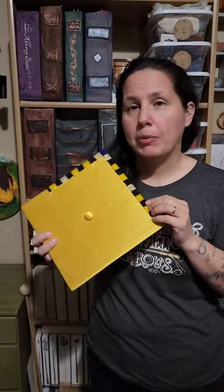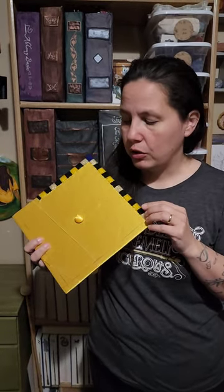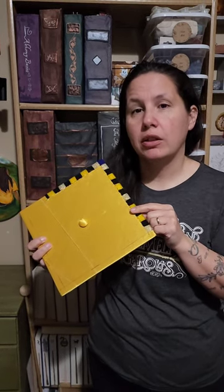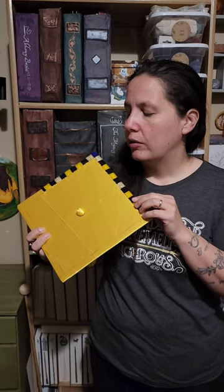The graduation cap is a representation of my pride for her. I'm using the colors of the school as well as her favorite colors. And we're almost done.